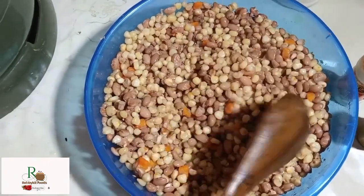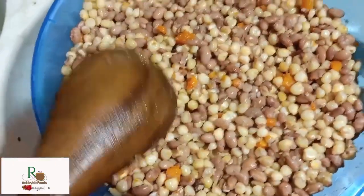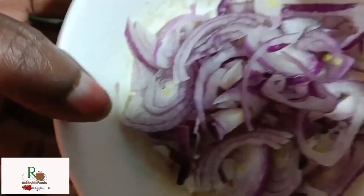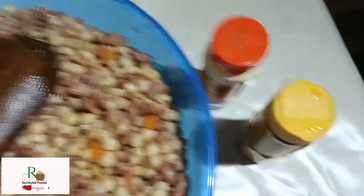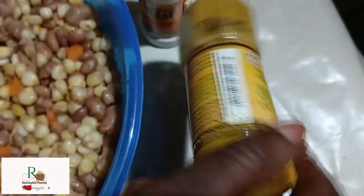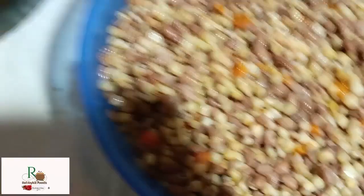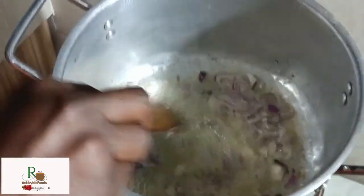I've just finished boiling the Githeri — it is now soft and ready. The ingredients I'm going to use for frying are red onions that I've chopped, salt to taste, and two spices: curry powder and turmeric. My pan is heated and the oil is very hot, so I'm going to add the onions first.